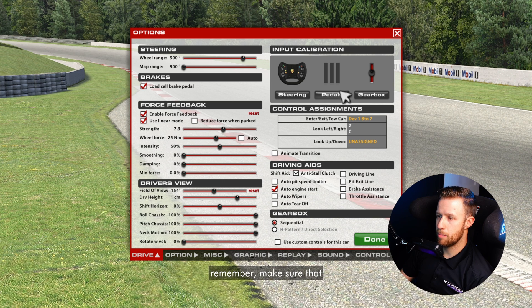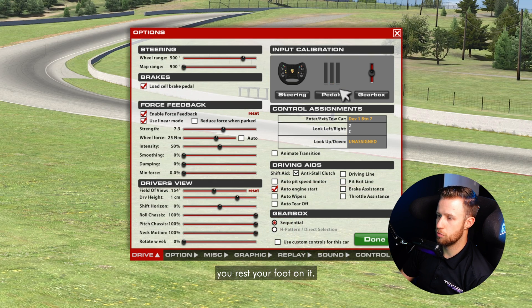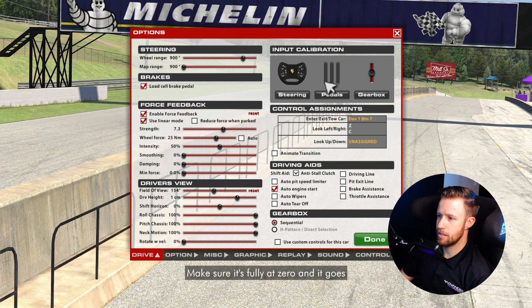A really important thing to remember: make sure that your throttle goes to 100% when you're at 100%. Sometimes people have the pedal at 100% but in-game it shows 90, so make sure this is configured properly. Also make sure you don't have any brake input if you rest your foot on the pedal. If you do have a little bit of brake bleed, go into your pedal software and add a bit of a dead zone at the bottom so you don't brake while you're trying to be flat out on a straight. Same process for the clutch — make sure it's fully at zero and goes all the way up to 100%.